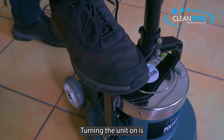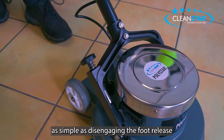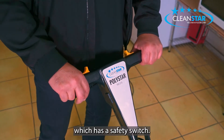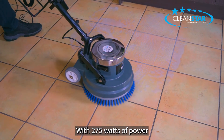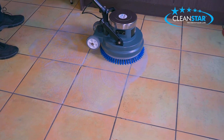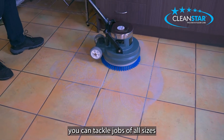Turning the unit on is as simple as disengaging the foot release and flicking the switch located on the handle, which has a safety switch. With 275 watts of power and a working speed of 150 rpm, you can tackle jobs of all sizes with ease.